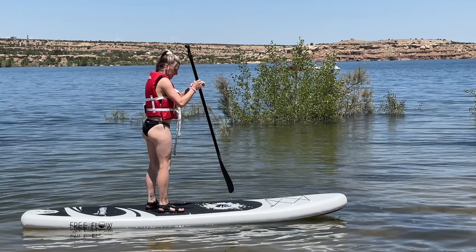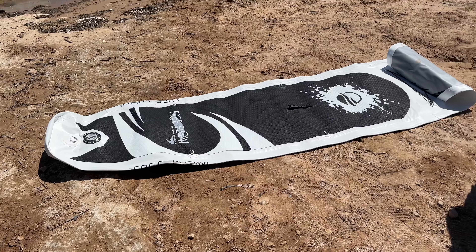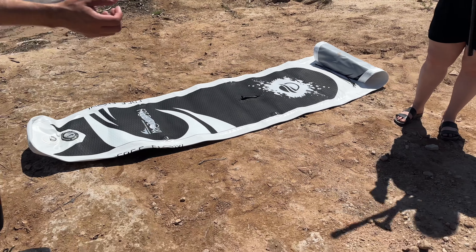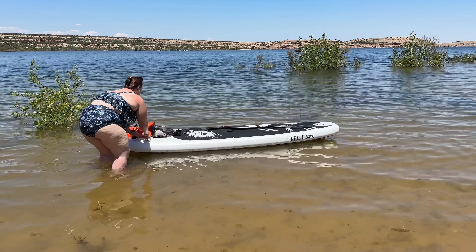We just got this Serene Life paddleboard for fun in the summer on the lake, and as you can see it's pretty darn big. This thing is six inches thick when it is inflated. Let me show you a few things about it and how it works.